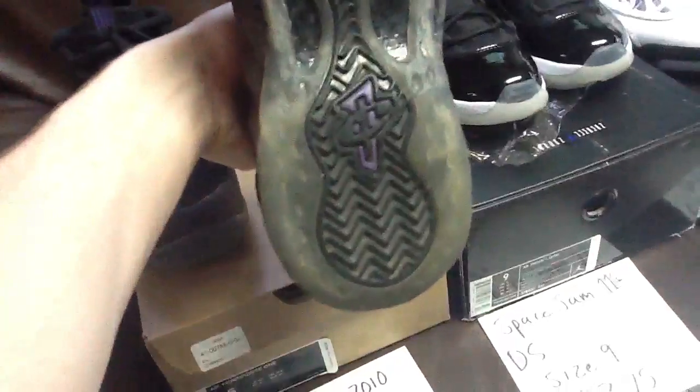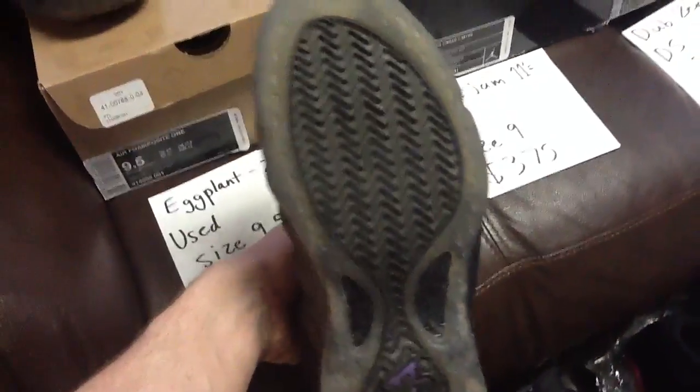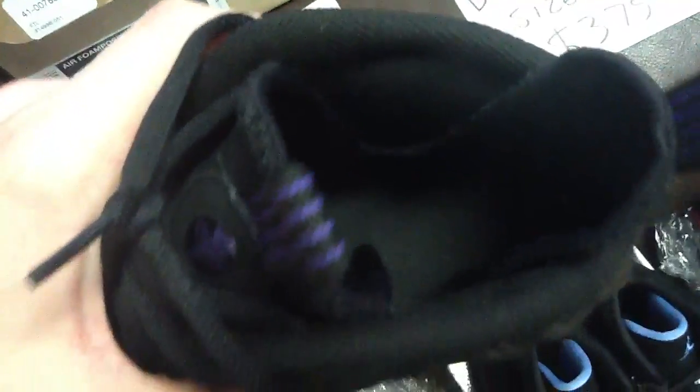They've been worn a handful of times but they're still in really great condition — really no creasing, maybe just a little bit, really nothing. There's the bottom of the other shoe. They're pretty good — there's the inside.